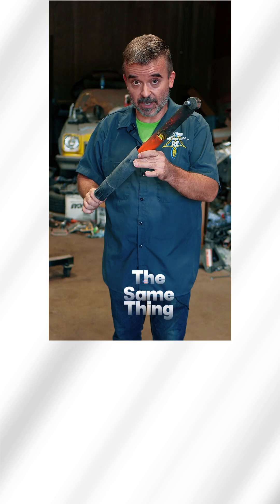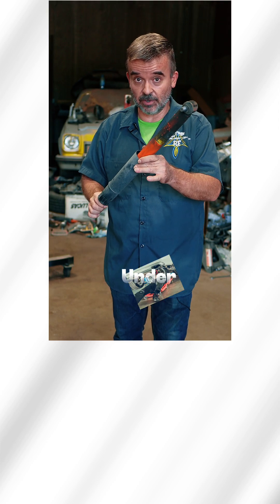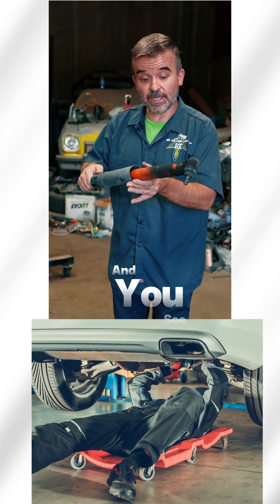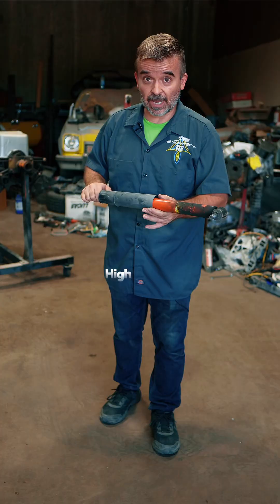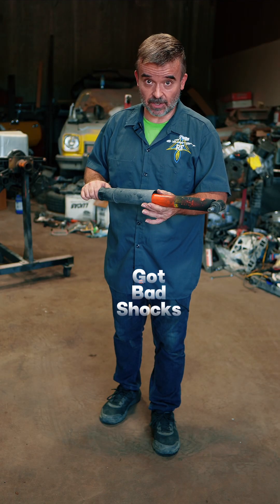If you look under your car, the same thing applies to struts. If you see that your shock or your strut is coated in grit and grime and grease like this, that's a high indication you've got bad shocks or bad struts.